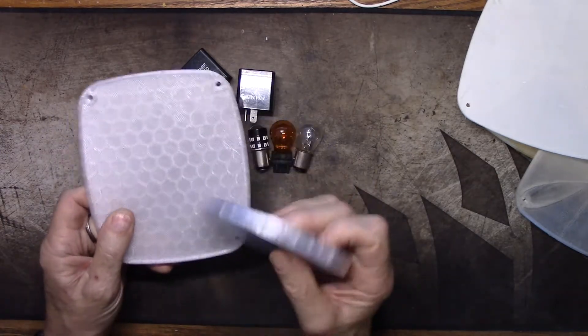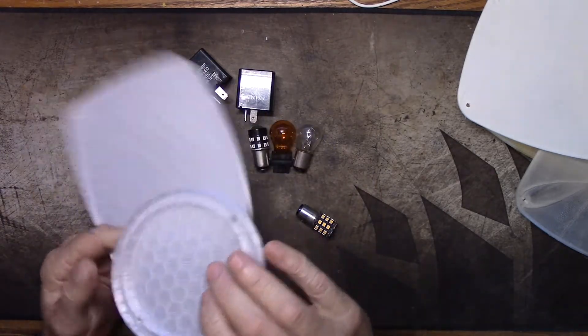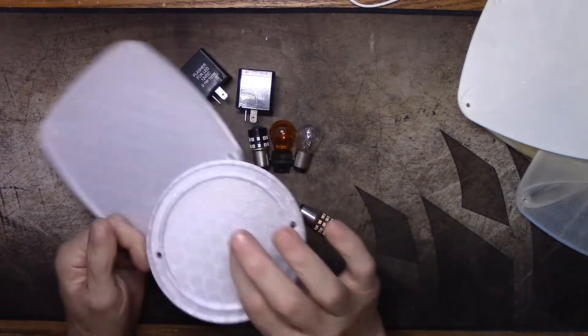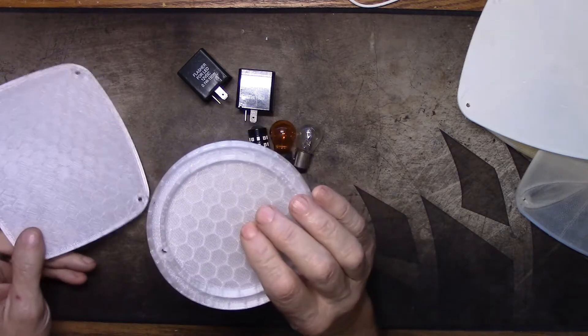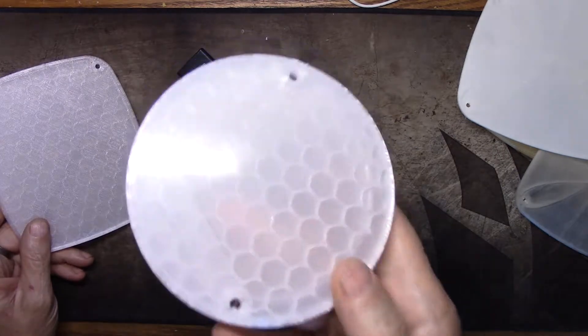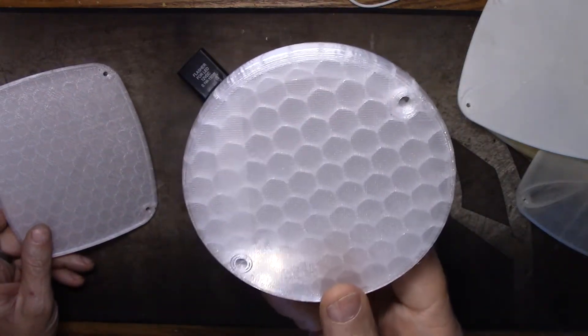I thickened up the flat portion - not the whole thing, but the center portion - by 3 millimeters. That gives me 3 millimeters of infill, and I put a honeycomb infill pattern in it.